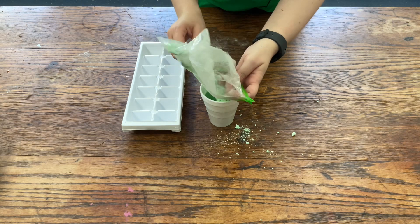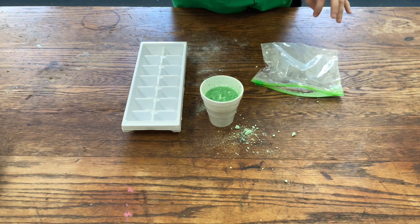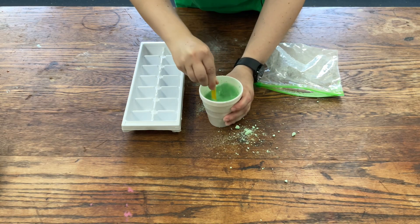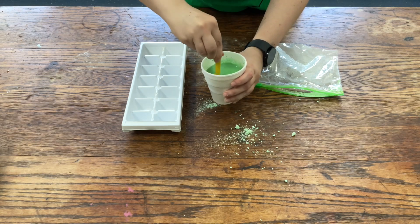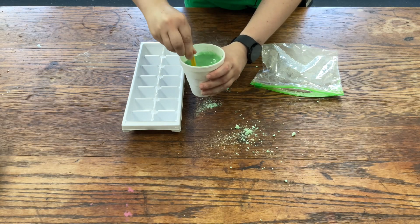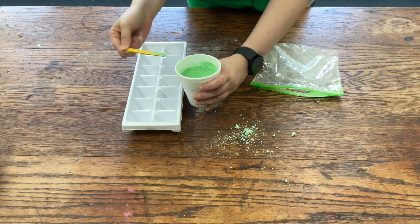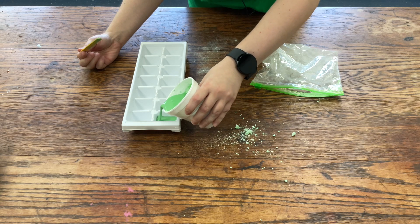I've heard you can also use this for finger paint, which is perfectly fine. I'm going to take a popsicle stick and swish it around. Once it gets to a good consistency, kind of like a batter, I'm going to pour it into the mold of the ice tray.